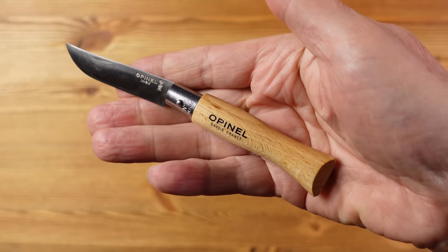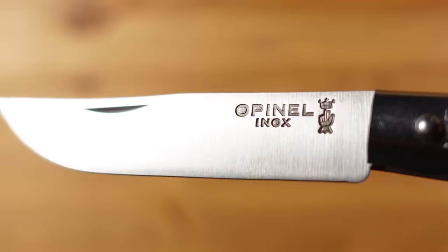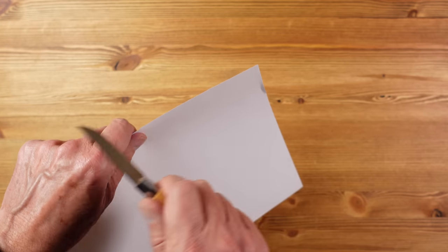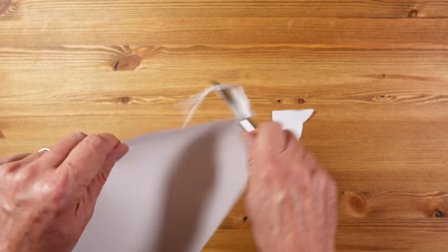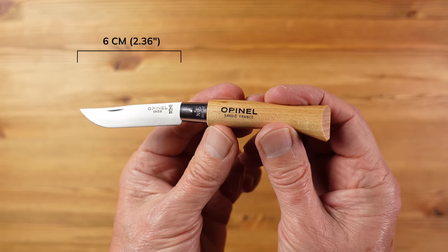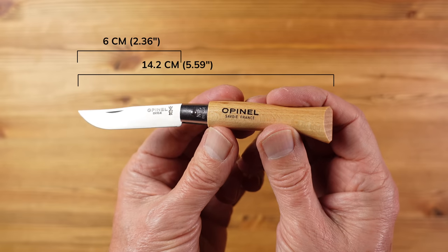The handles are made from French orange beech wood. The blade type here is a clip point in satin and the blade steel is an inox stainless steel — a fairly basic steel as you would expect for the price, and it will need regular sharpening if it's in regular use. The blade length here is 6 centimetres and the overall knife length is 14.2 centimetres, and it weighs in at an extremely lightweight 16 grams.